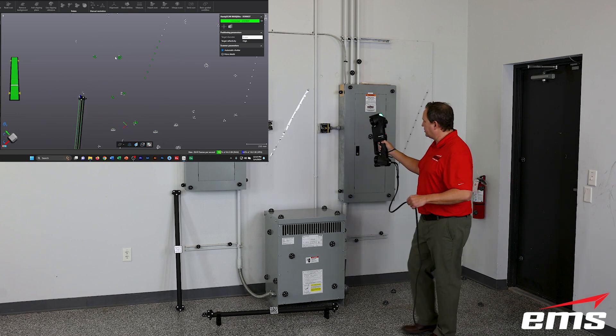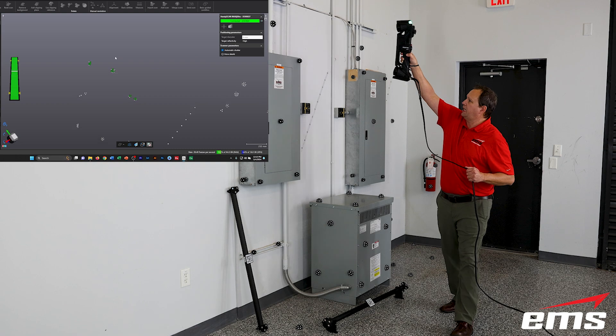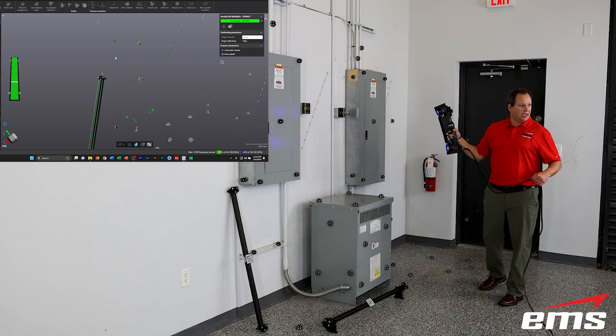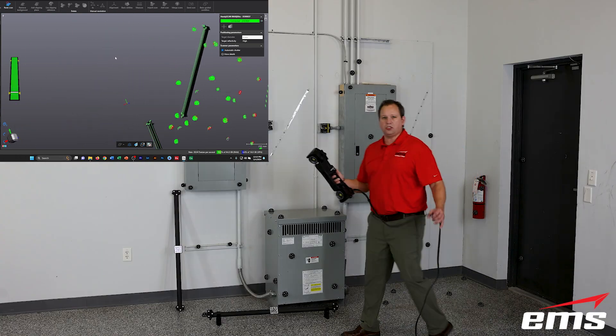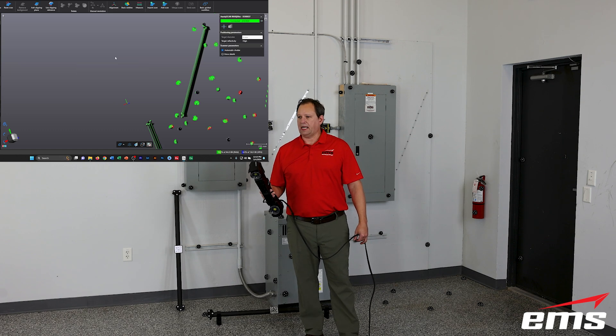You've basically moved around and collected those targets with enough different positions for it to get a good read, and that just really helps your accuracy. You don't have to scan every single target, but you want to try to get as many of them as you can — it'll pick up the rest as it goes along during scanning. Once you do that, you can stop, exit out, and then go ahead and do the actual 3D scanning.